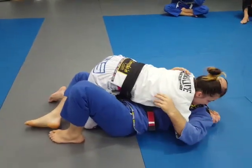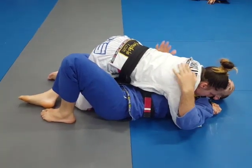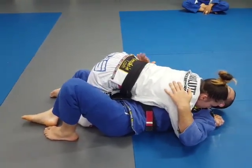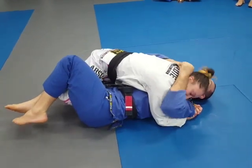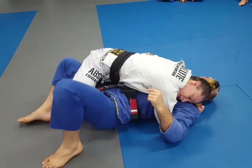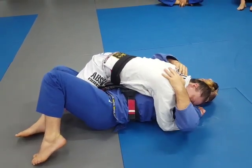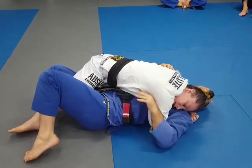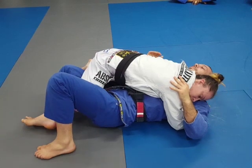The third option is to use a butterfly hook to recover. Drop your hips a little bit to the side — her hips are dropped to the side like this and she's really tight. It's going to be hard to John Wayne sweep and balance her, and if her head's really tight, it's hard to get my hands underneath to frame off. So we're going to work to get a butterfly hook.